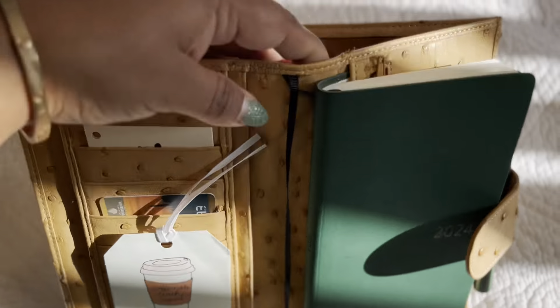Let me show you — I have an ostrich X that's complete ostrich X in a medium Campagna XL. This planner is called ostrich X because it's not full quill like this one. It's just partially quilted, but it is all ostrich leather, so I think there's some confusion about that.